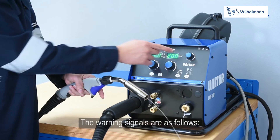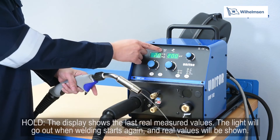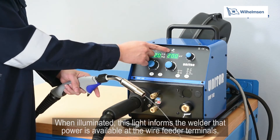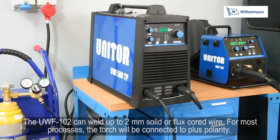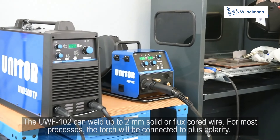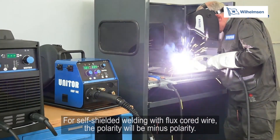The warning signs are as follows: if the overheating warning is shown, the welding machine is overheated and needs cooling. The display shows the last measured values and the light will go out when welding resumes. When illuminated, the power light informs the welder that power is available at the wire feeder terminals. The UWF102 can weld up to 2mm soft or flux cord wire. For most processes the torch is connected to plus polarity; for self-shielding welding with flux cord wire, the polarity will be minus.